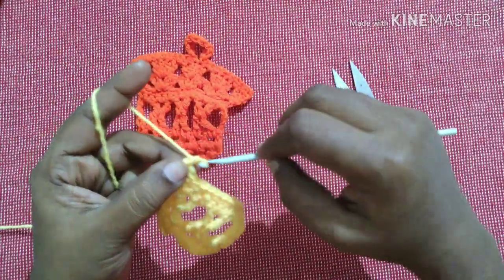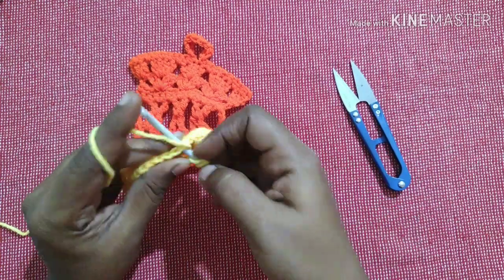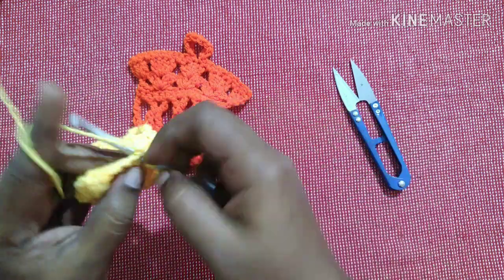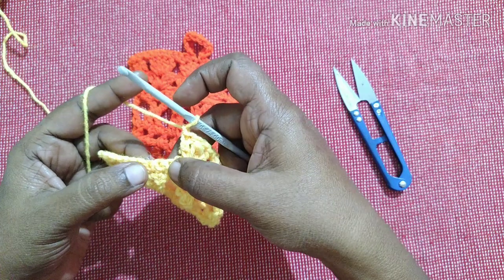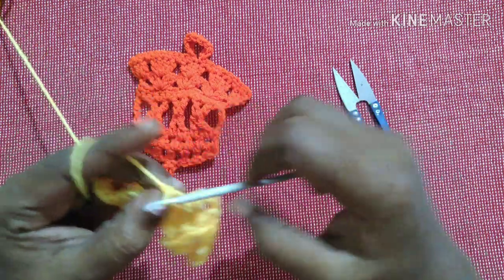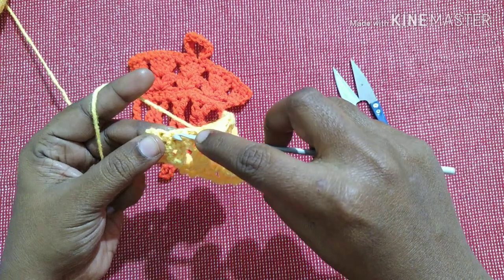For the next row, do chain three, turn your work. You have to do four double crochets in the stitch which is straight to this gap — four double crochets here: one, two, three, four. Chain one. Same way, do four double crochets in the stitch above this gap: one, two.